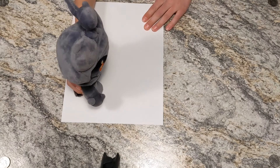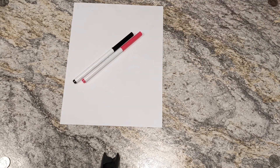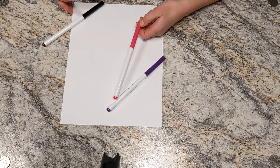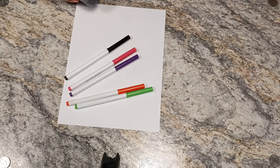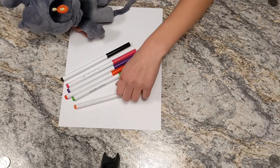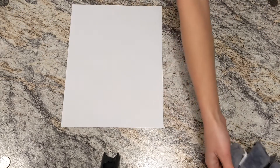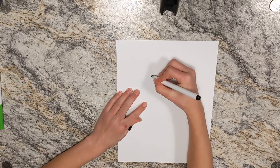So guys, today for Patrick Star the supplies are: black as always, pink — kind of like a darker pink — purple, red, light green, and just the salmon color if you have it.